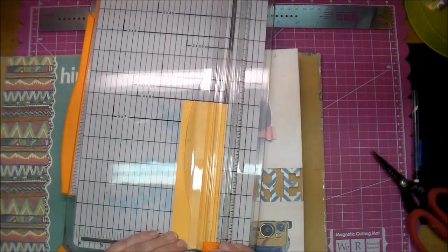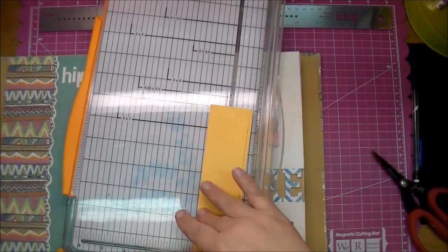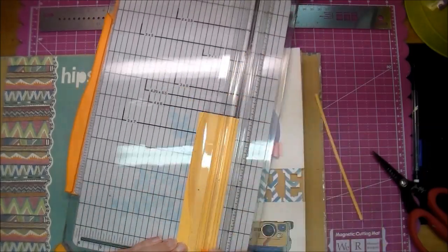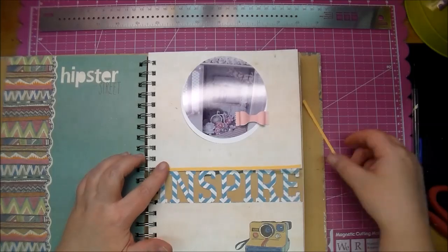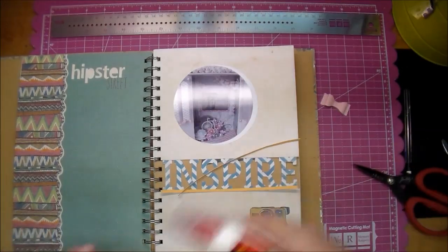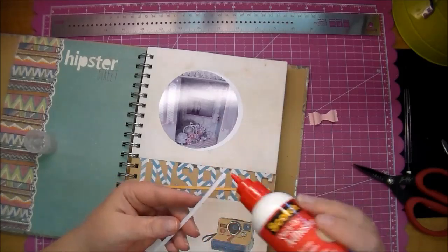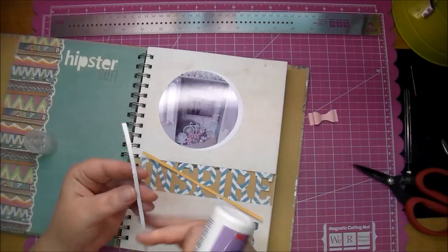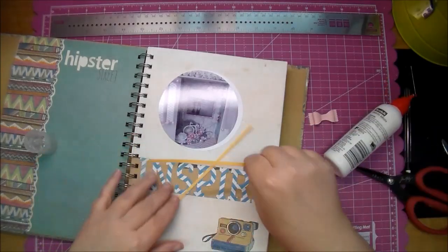So here I just wanted two thin pieces of paper to go across the top and bottom of that word Inspire. I didn't measure that out — I just took two thin pieces that matched and I will use my Scotch Quick Dry to adhere those on, and that just defines the word a little bit better and brings a little more color to the page.